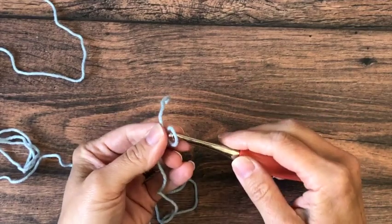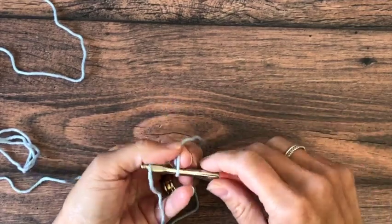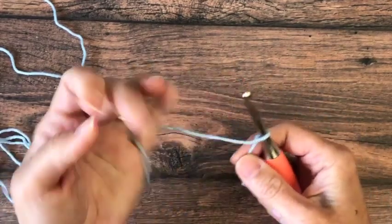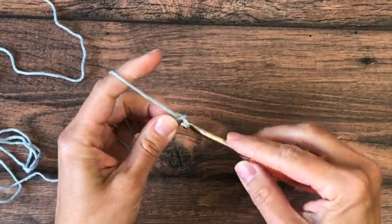For this double crochet dishcloth we are using number 4 medium worsted weight yarn in cotton and a 5 millimeter US size H8 crochet hook.